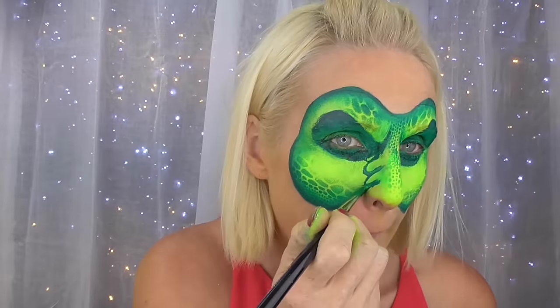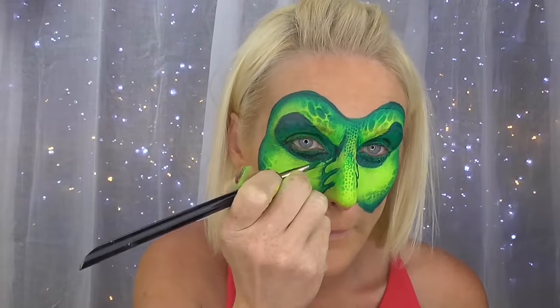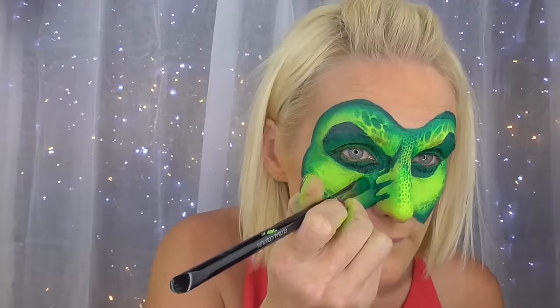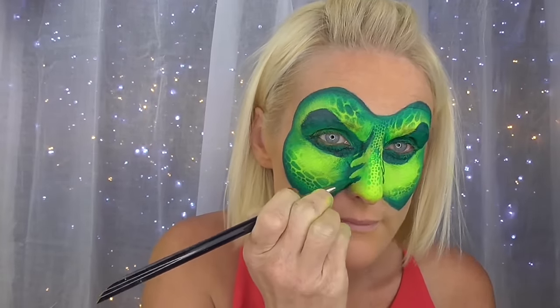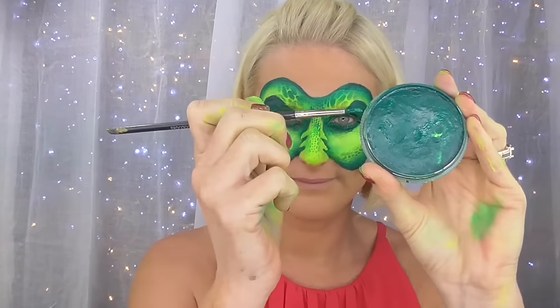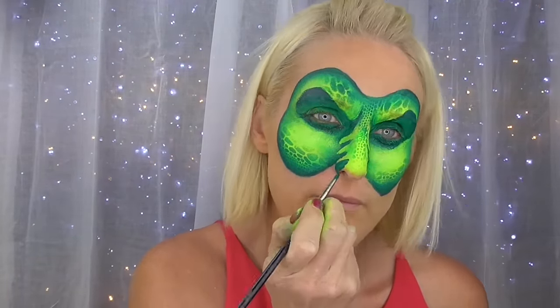Now we're going to take a half-inch filbert brush and feather out those edges using the dry brush method. It takes a little while but it's really worth it to give that dimension. All of the Global Colours products I'm using during the video are listed in the description box below. Don't be afraid to experiment with other colors — you might want to do an orange base with some deep reds instead of the dark green, for example. Going back to dry brush the other side — if you feel you've gone too far you can always go back in with some lime green and blend that out. Now with the pearl green I'm going to draw in the nostril on one side and then on the other side.